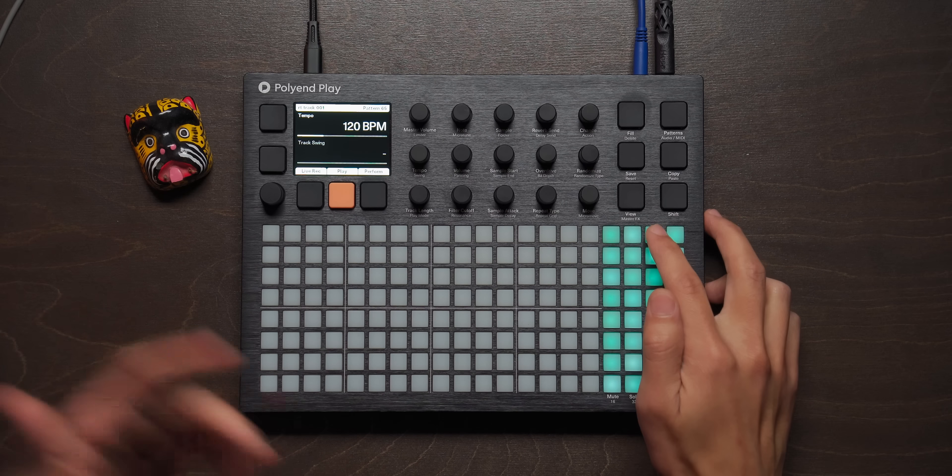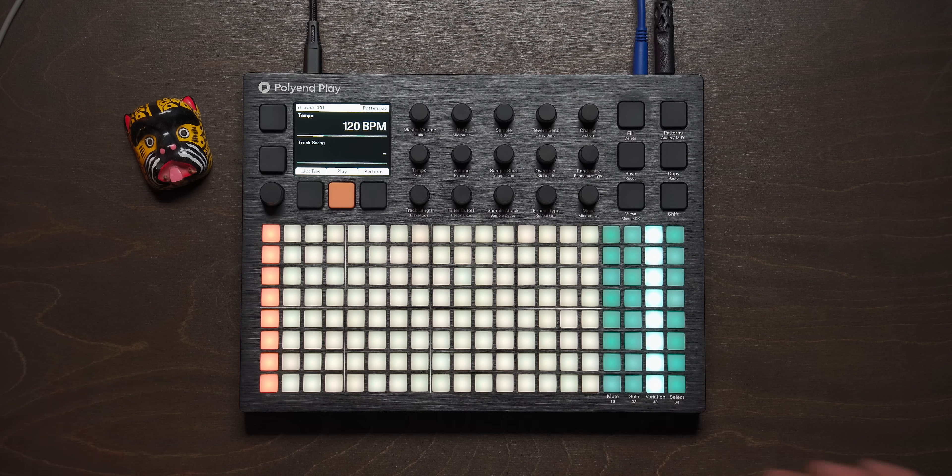Personally, I still haven't figured out the best workflow to keep those patterns and variations organized — what their purpose really is. In the Black Box video I talked about how its patterns and song modes were kind of weird and I thought about them in almost the wrong way at first, but then it started to make sense. So maybe this will eventually click. I use the variations very limited. Just because it's there doesn't mean I need to use it. Pick and place — let's do that. We'll go to our kick.